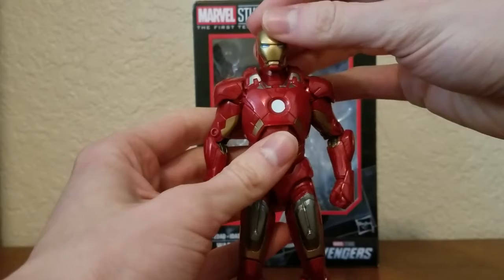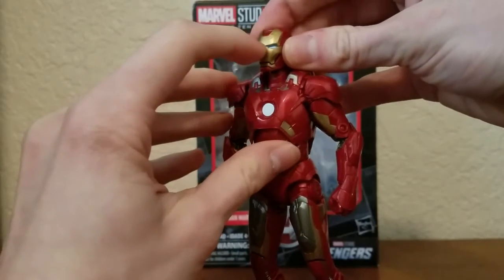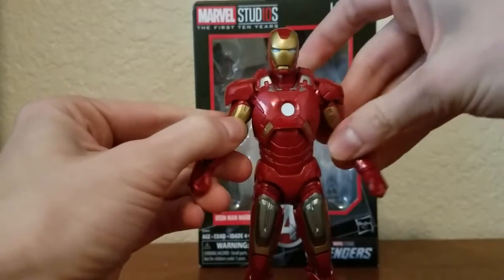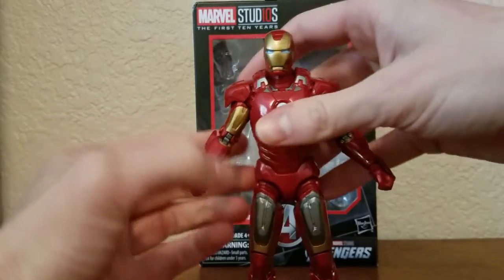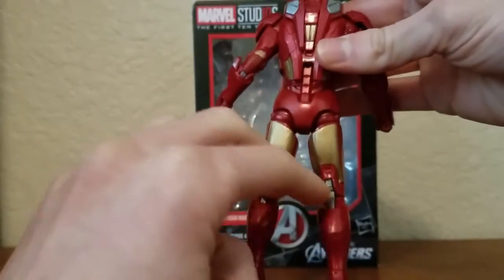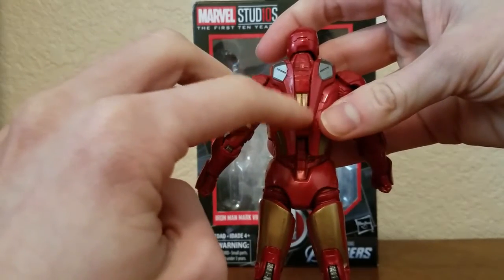This figure looks pretty nice. I like the gold paint on his mask. He's got some gold on his arms, some gold on his legs, gold behind there, and gold right there on that section.